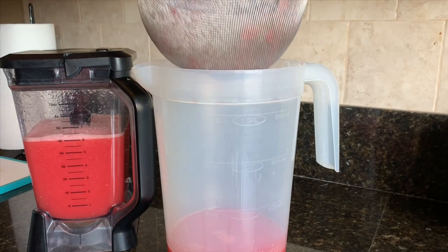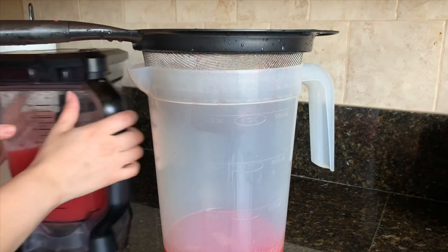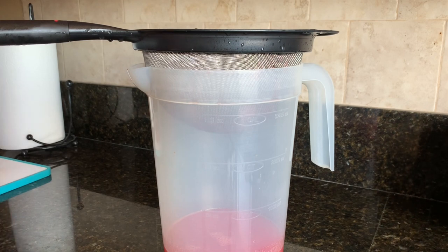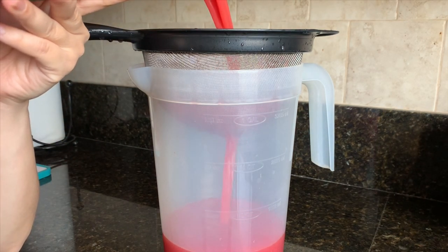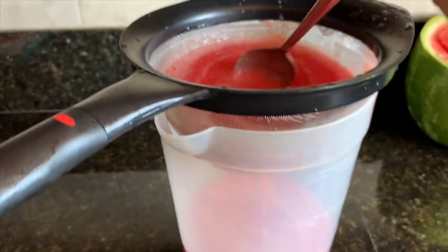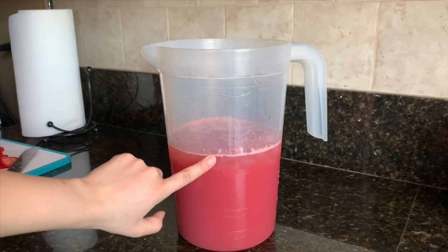It's done blending. Now I'm going to add my strainer so I can begin to strain the agua. You don't have to do this, but I personally don't like having excess pulp, so that's why I strain it — you can totally skip this step if you like the pulp. I also like to take a spoon and stir it around to help the process go quicker so I get all the liquid with no pulp.